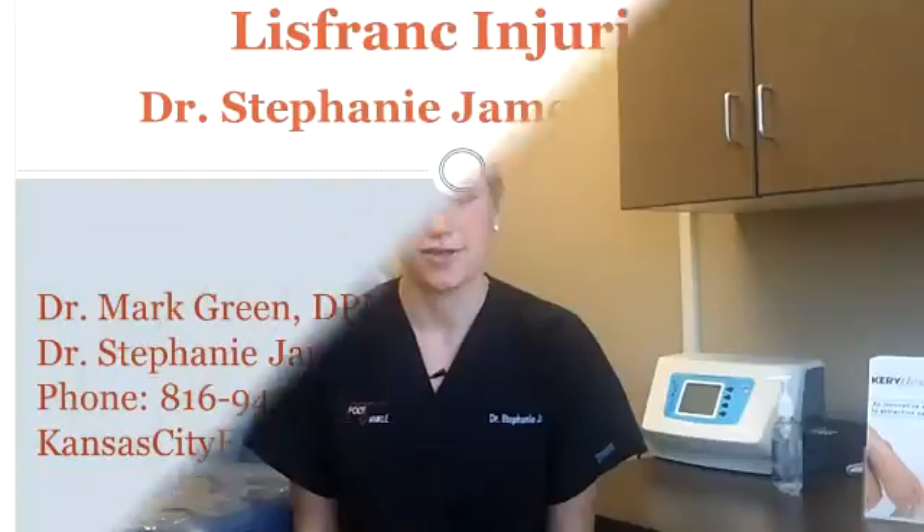If you have suffered from a recent injury or landed on your foot funny, the best thing to do is have your injury evaluated by a foot expert like Dr. Mark Green or myself, Dr. Stephanie Jamison, at Kansas City Foot & Ankle. We can properly evaluate it in the office and determine if you have an injury. Give our office a call today.